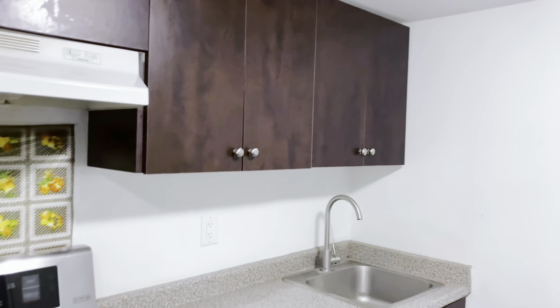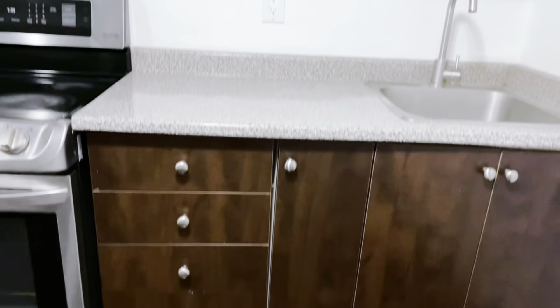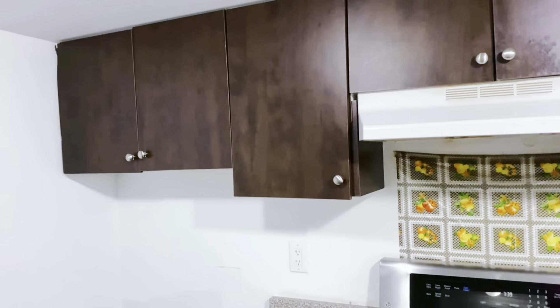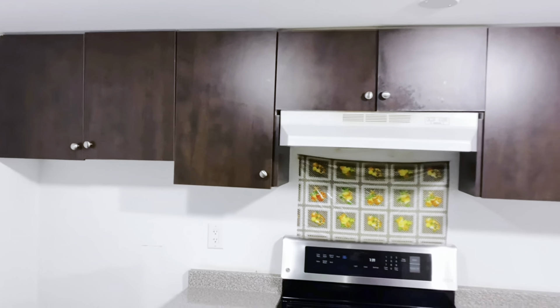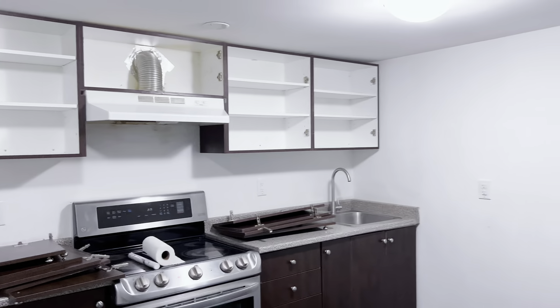As you can see, this is the space we'll be working on today, and I'm also going to be showcasing some of my DIYs in this space, which we decided to implement as part of the overall makeover. As you can see, the fridge right now cannot fit into the space available, so we'll have to make some changes.